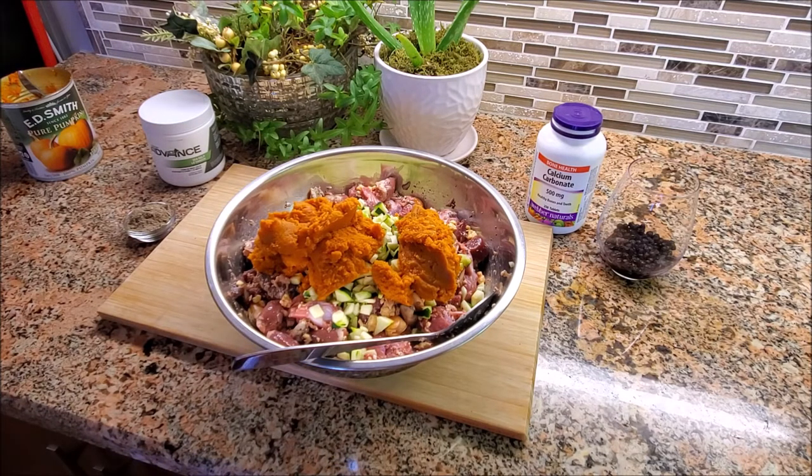Pumpkin is going to give you more fiber, vitamin A, vitamin C, some vitamin E, B vitamins, choline, vitamin K, potassium, copper, and more manganese. You can get some manganese from vegetables, but you get a really good dose from the mussels, as I mentioned earlier.